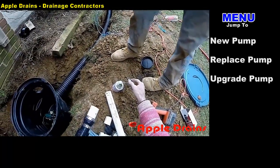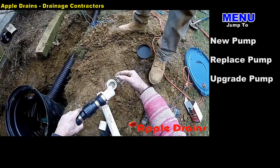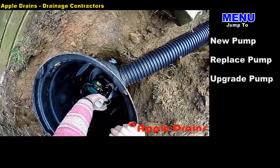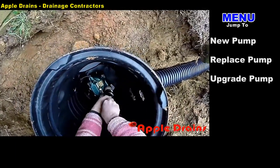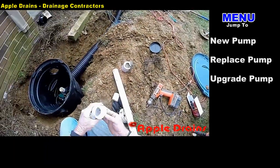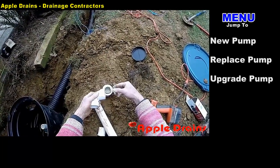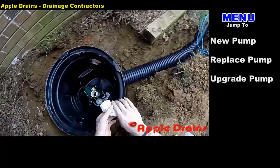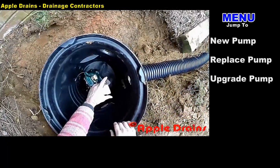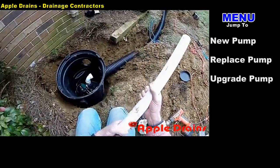Now we're ready to go ahead and glue all the pieces together. Always apply a good amount of glue. We're going to slide this on down into the bottom, tie it together into the pump — twist and turn, push and hold. Next comes the 90: good amount of glue, push and hold. And we're basically ready to finish plumbing out to the street.